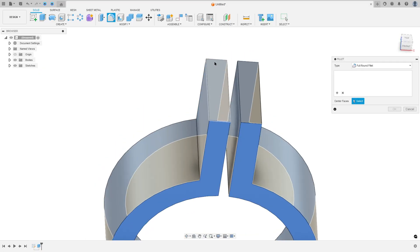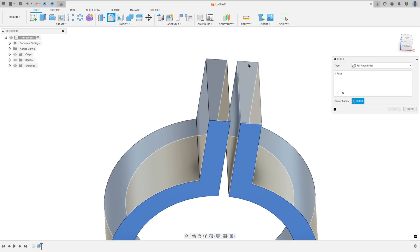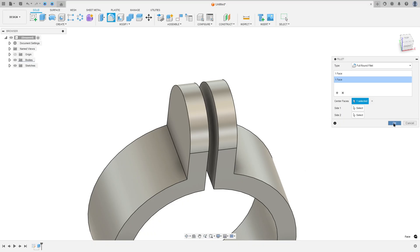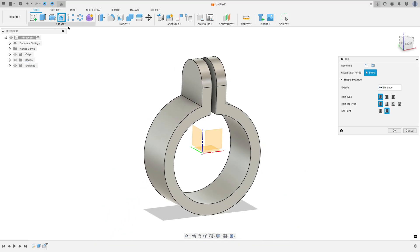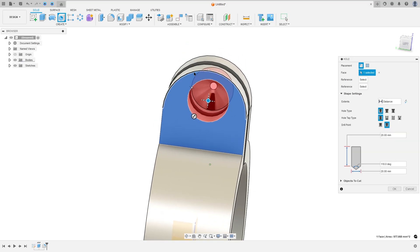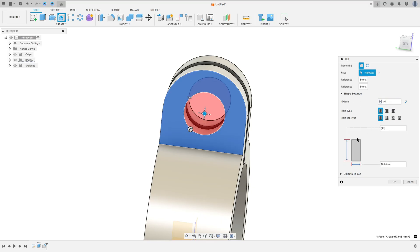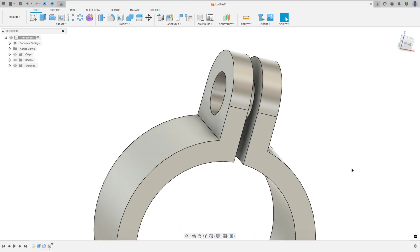Select this face, then add a selection set and select this face. Press OK — we made this. Now select Hole, select this face, add a reference, select this arc. Set Extent to All and the diameter to 20 millimeters. Press OK — we made this.